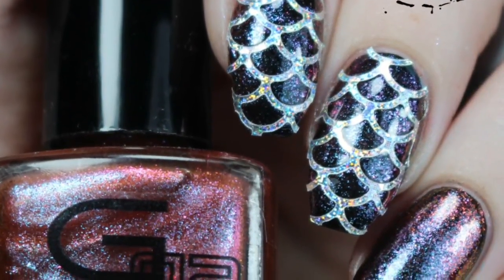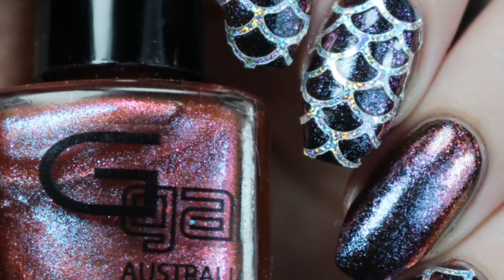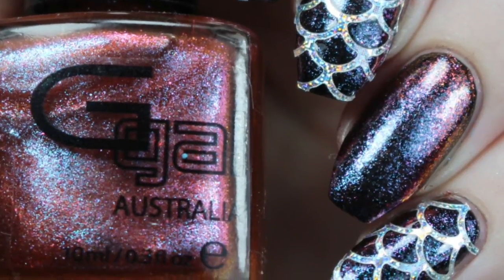Hey guys! It's Jessica from Sloppy Swatches. Today I have a mermaid tutorial to share with you that features both Born Pretty Store and Easy Peel from Nail Experiments, so I'll show you how I did these.